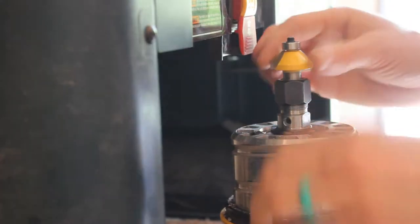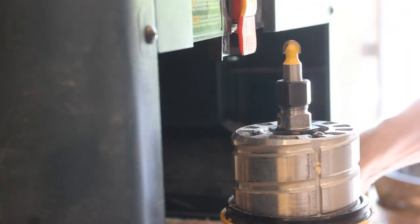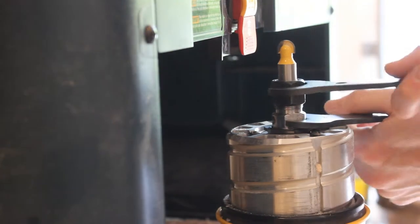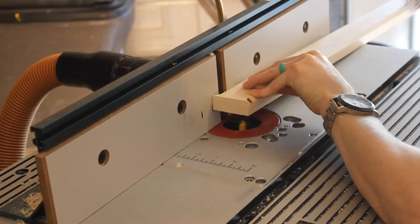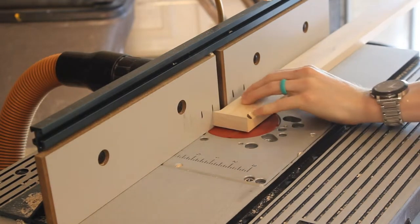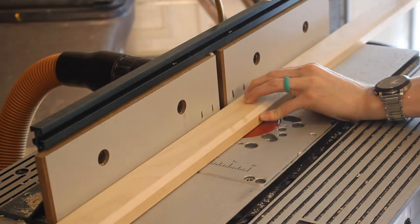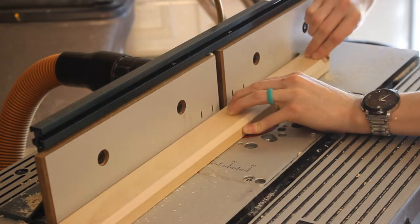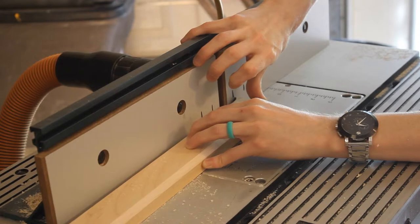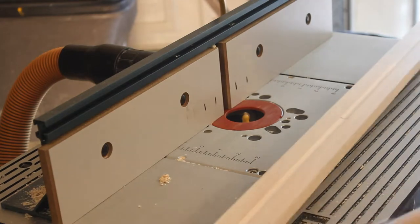So this is going to be our first change out on the router bit. We're going from the chamfer to a 3/8 inch cove bit. This is going to be used to make the main aesthetic of the fluting on our column. The first one we're going to do is going to run directly down the center of the column. We have a stop block line set up at the front and the back of our router fence, and that's going to tell me where to begin and where to stop to make sure that I get these a precise amount away from the ends of our column.